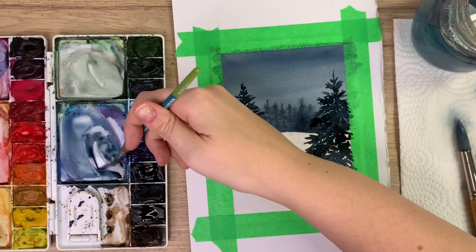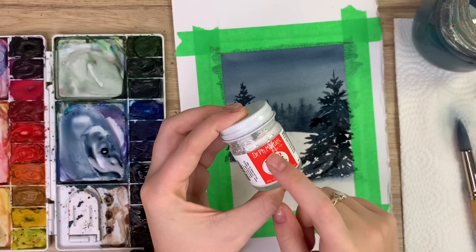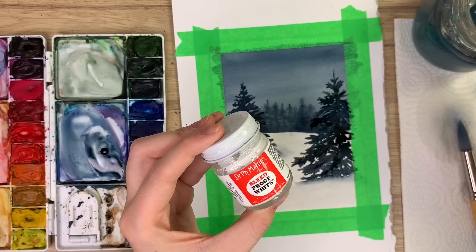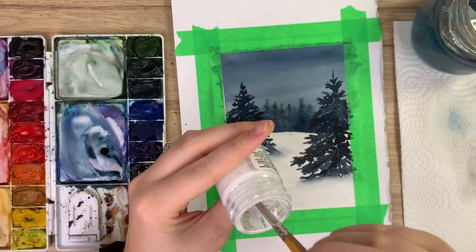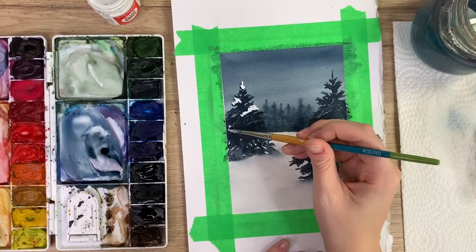The next step is optional but a great addition: adding snow on top of the trees. You'll need a white ink — I'm using Dr. Ph. Martin's Bleed Proof White ink, my absolute favorite, linked below — though white watercolor or gouache can work too as long as it's opaque and you use a lot of it. Wait for everything to dry, then add some water to the ink, get a nice thick consistency, and apply that white on top of parts of the trees.